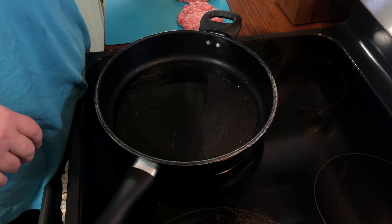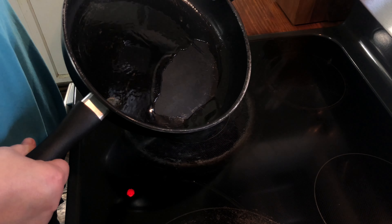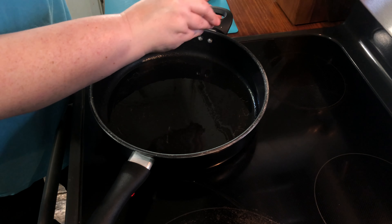The first step is to go ahead and slice your onion as thin as possible. Try your best, and if you've got a mandolin that would probably help.